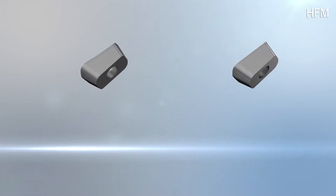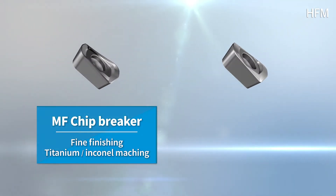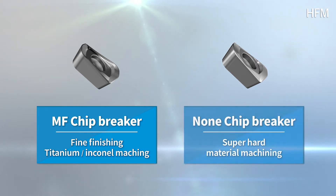HFM's chip breaker is composed of MF, usable for fine finishing, titanium in-canal processing, and high hardening non-chip breaker usage.